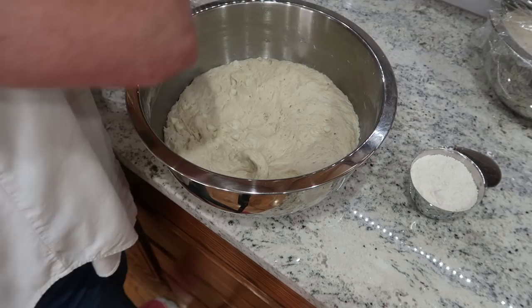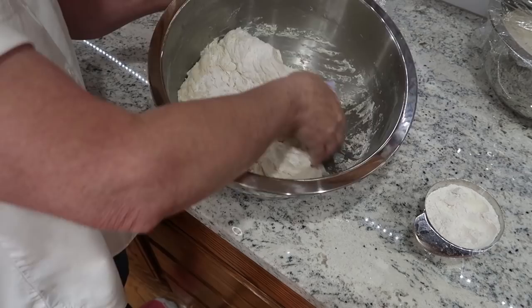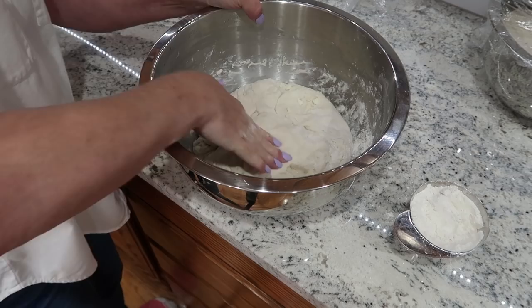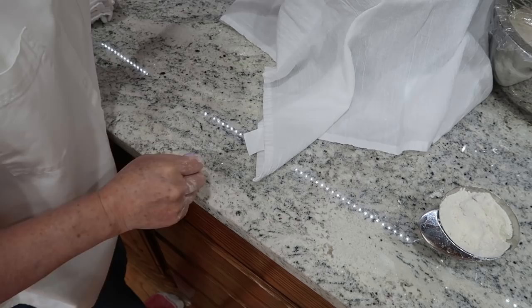Good morning! Our dough has been sitting for about 18 hours and it is ready to be made into bread. I'm just going to put a little bit of flour on it so I can touch it and form it into a ball. I'll cover this and set it to the side while I get the cornmeal ready.